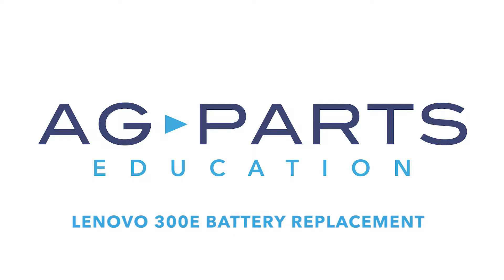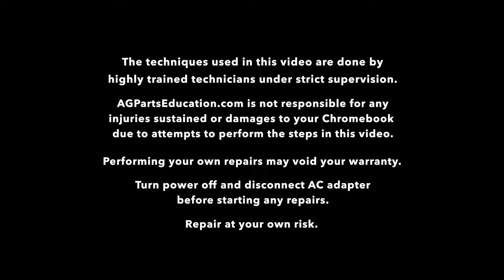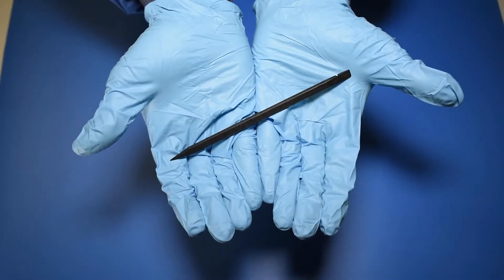Hello and welcome to our Lenovo 300E battery replacement video. You'll need a few tools to get started, like a static mat, a spudger, and a manual screwdriver.